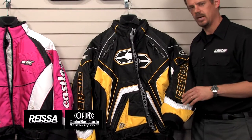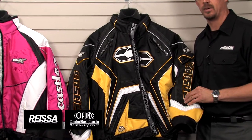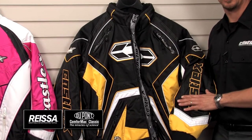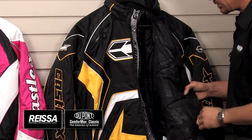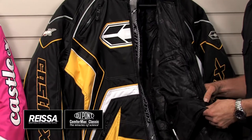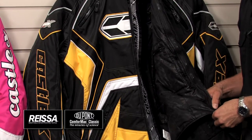The outer shell is insulated with 2.5 ounces of DuPont ComfortMax Classic Advanced Layered Insulation, which means that the shell has insulation in it. It also features a removable insulated liner, which is constructed of the same exact DuPont ComfortMax Classic Insulation.